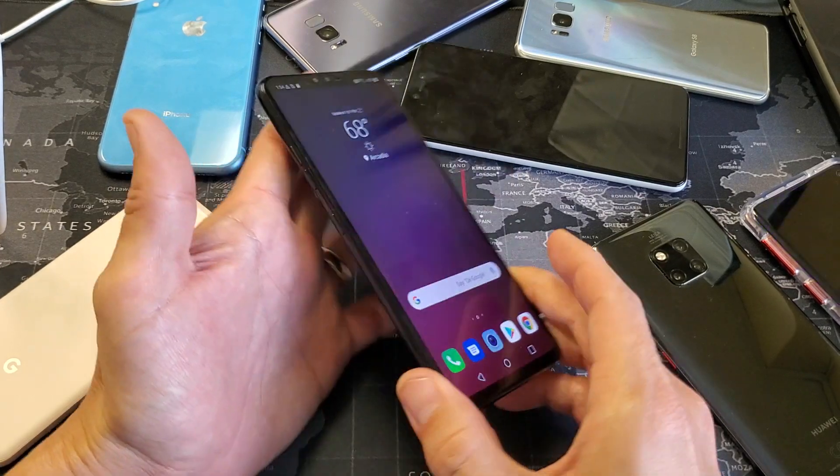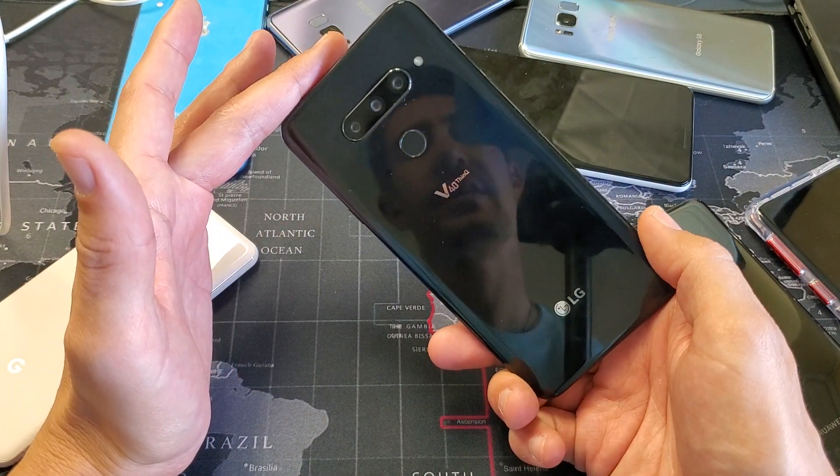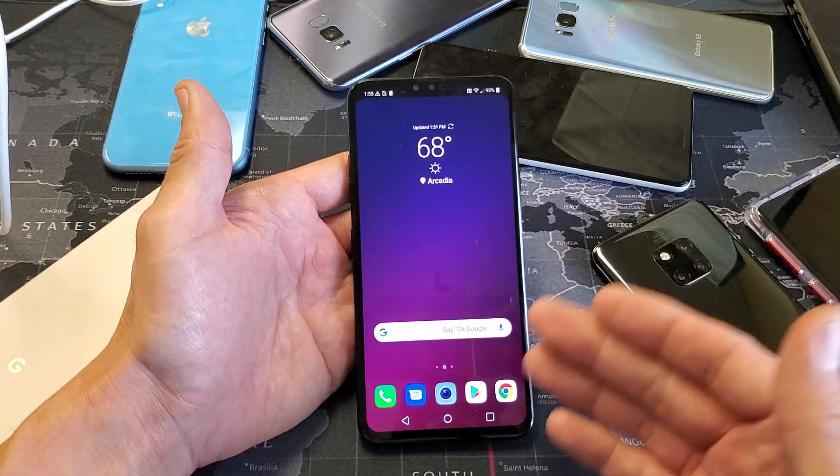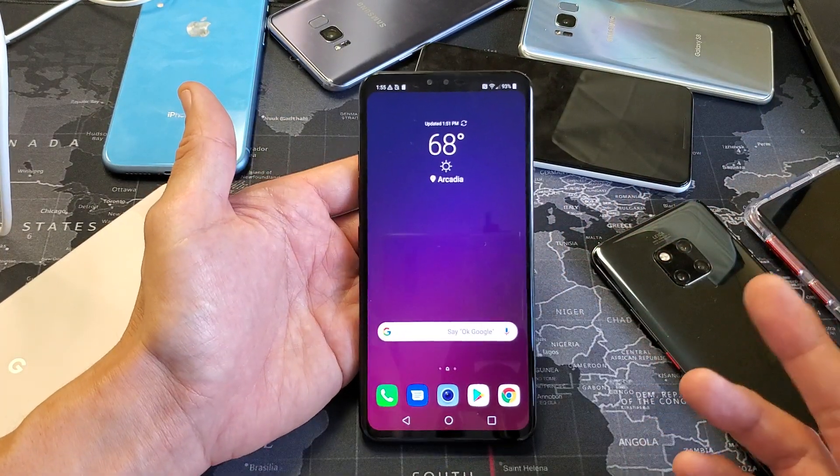Hey, what is going on guys? I have a LG V40 here. This will work for the V30 as well. Basically, you want to know how to do a software update or an app update. It's very, very simple.